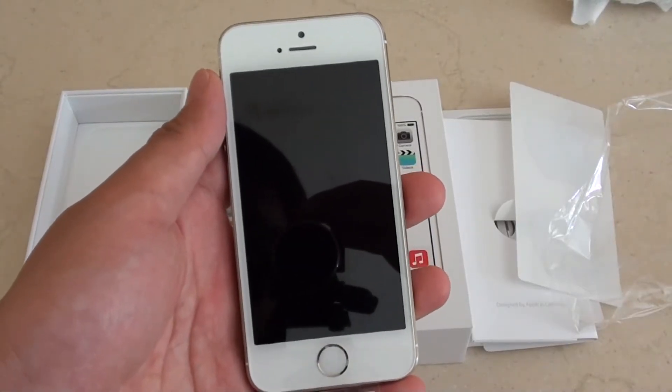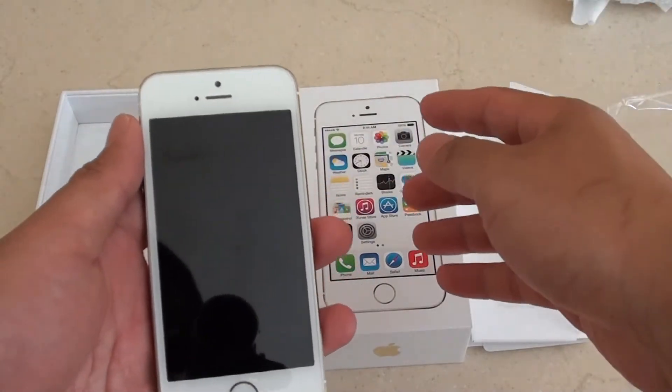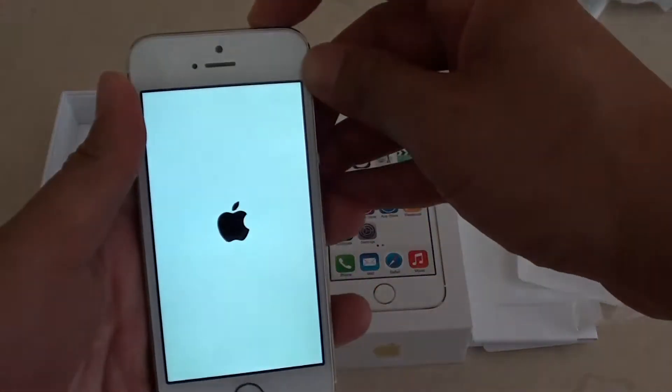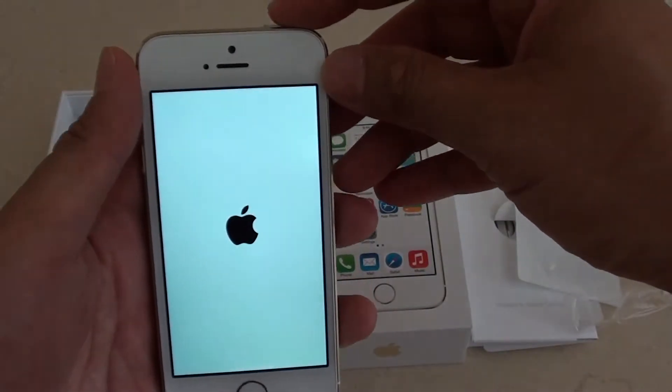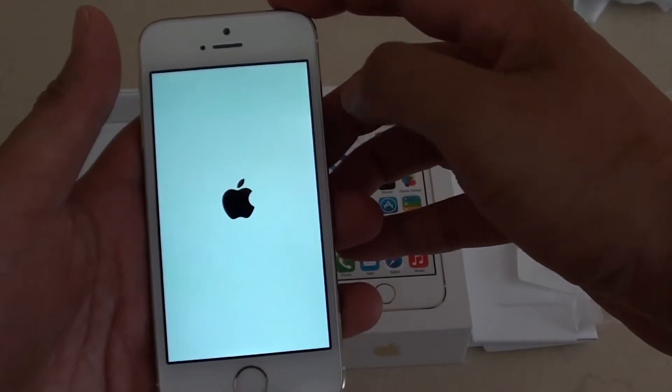Turn it on and set up your iPhone 5S for the first time. After you have unpacked the phone from the box, you will need to turn it on and set it up. Simply press and hold the power button for a few seconds and you should see an Apple logo appear on a white background.